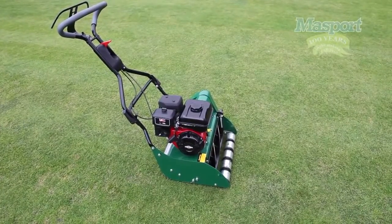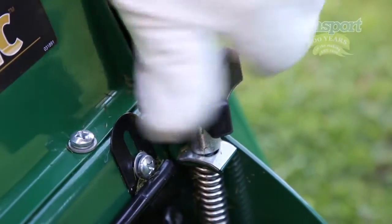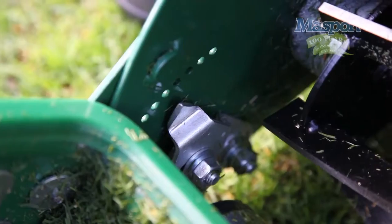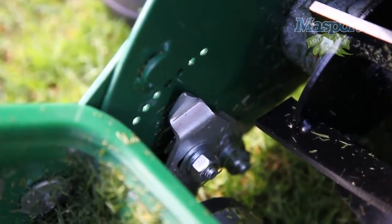Adjusting the height on the Massport cylinder mower is done by simply turning this adjuster on the front of your machine. As you turn the adjuster, the mower will rise and fall to a position that suits your lawn, and Massport has provided a handy pointer which helps indicate the height location.